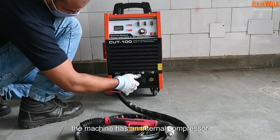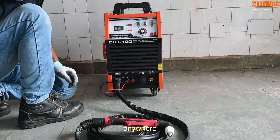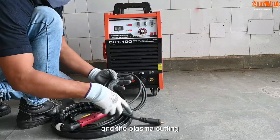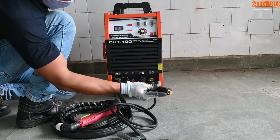The machine has an internal compressor so it can be used anywhere, and plasma cutting anywhere is made easy through this machine.